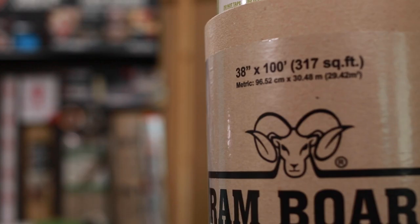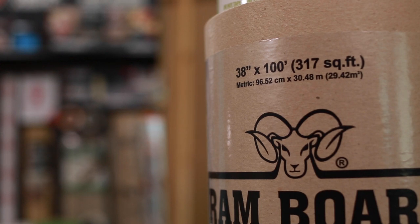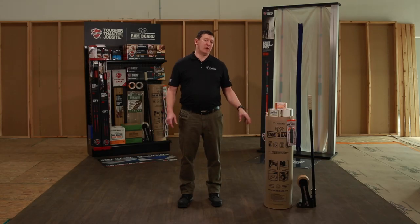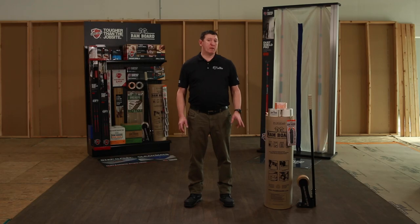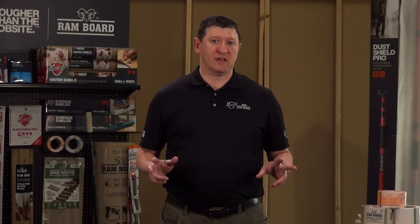As far as the board itself, it's 38 inches by 100 feet long, about 317 square feet. You can put your logo on the Rambord product — minimums and lead time do apply. For more information, check out our website at rambord.com. Rambord is the standard for heavy-duty temporary surface protection. Thank you and be safe.